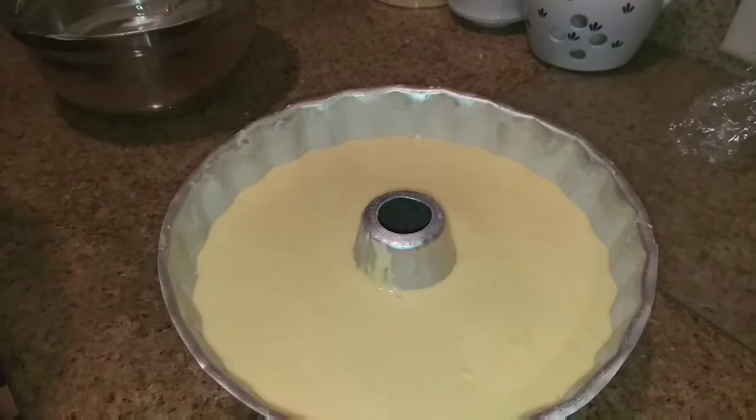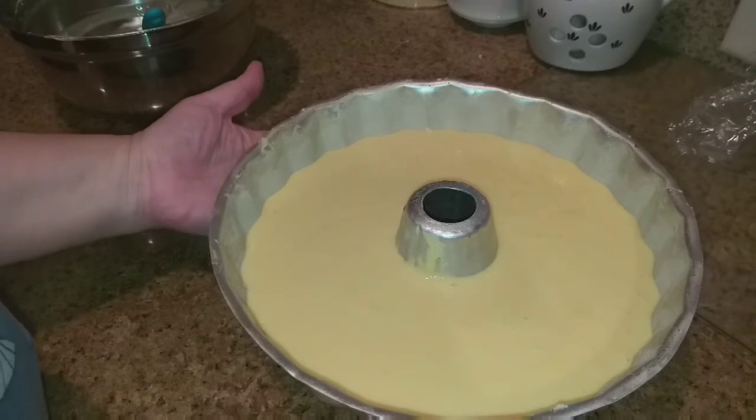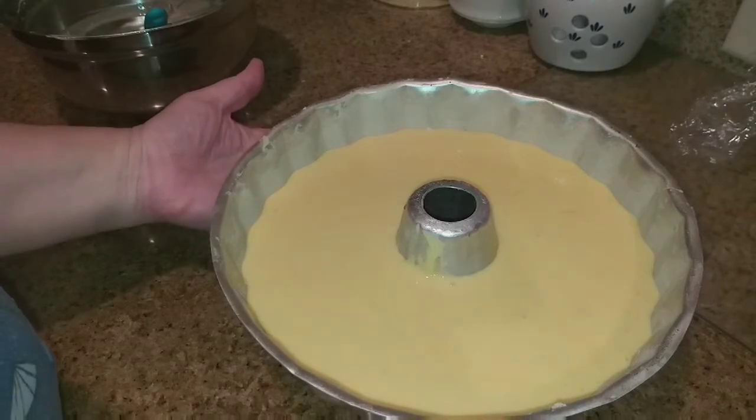Okay guys, there we go. I'm going to go ahead and put it in the oven. And when it's done, we'll be back.